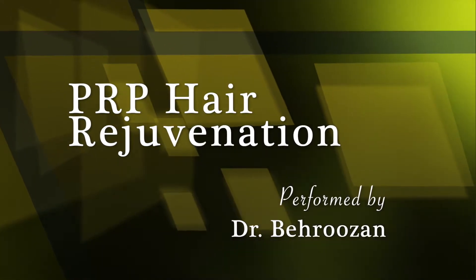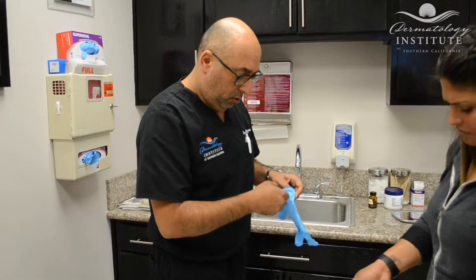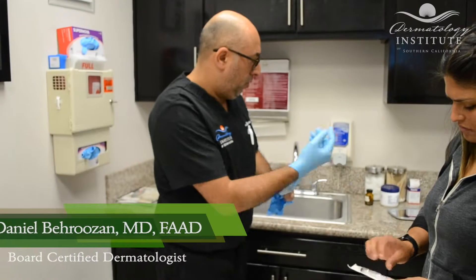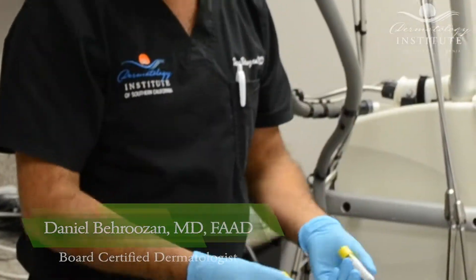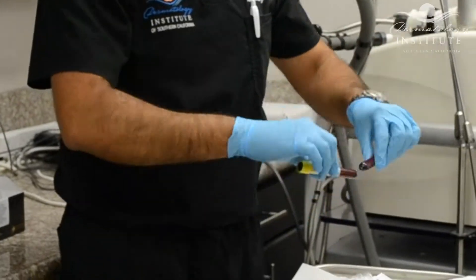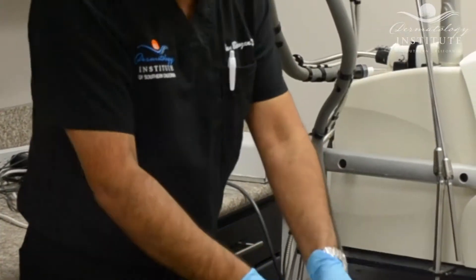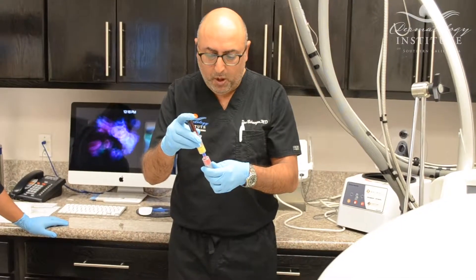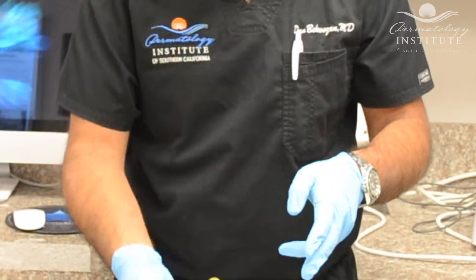As we get older, our hair can naturally get thinner and start to fall. For patients who are trying to counteract these effects and wish to stimulate their hair growth without an invasive procedure such as hair transplantation or taking medications internally, we provide a procedure known as PRP or platelet-rich plasma hair rejuvenation.